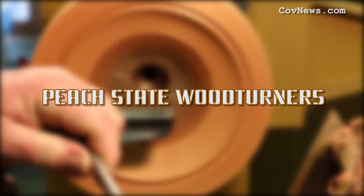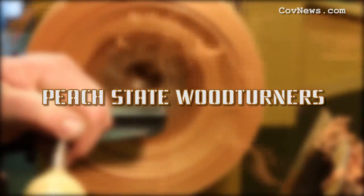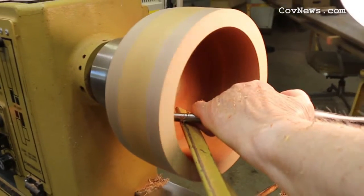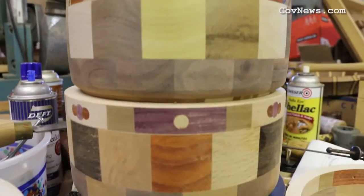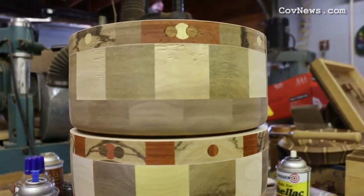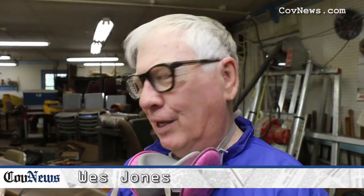Peach State Woodturners — we've been in existence about 12, 14 years. This is a Beads of Courage box, a segmented piece with different kinds of wood that's been glued up. Now we're truing it up so that we can make a smooth surface on it, and then we'll be making a lid to go on top of it.